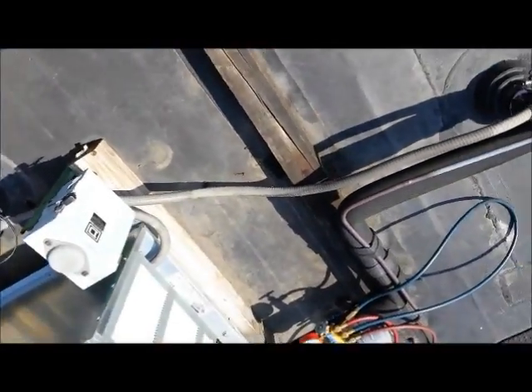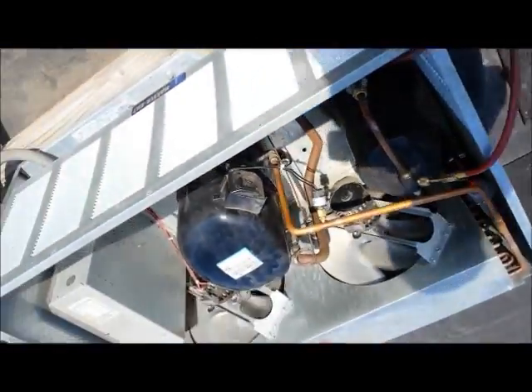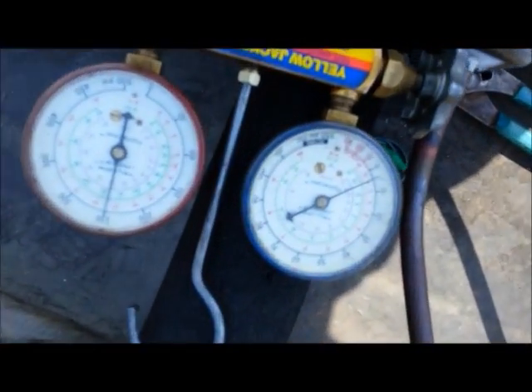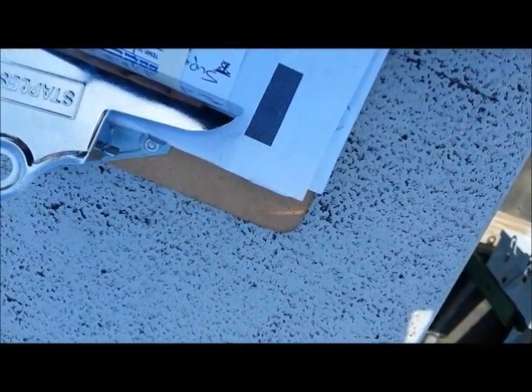We're working on a five-door freezer. I look at the sight glass — it's full with no bubbles. I look at my pressures: we have 4 on the low side and 250 on the high side. The ambient temperature today is 60 at 30, so about 90 degrees.